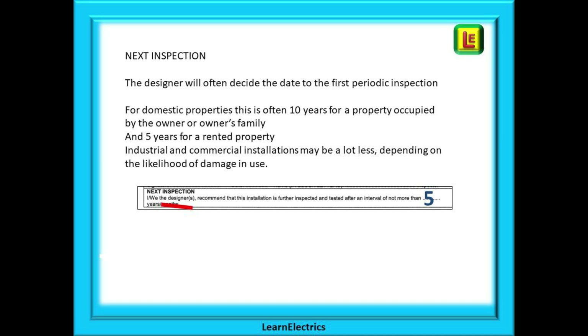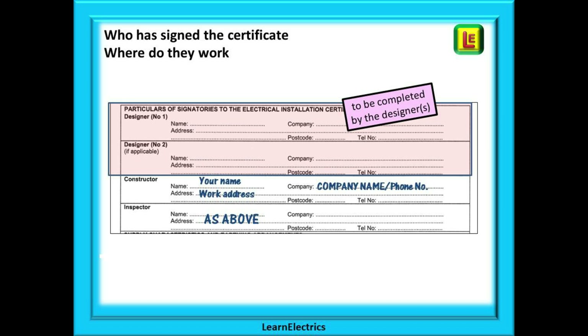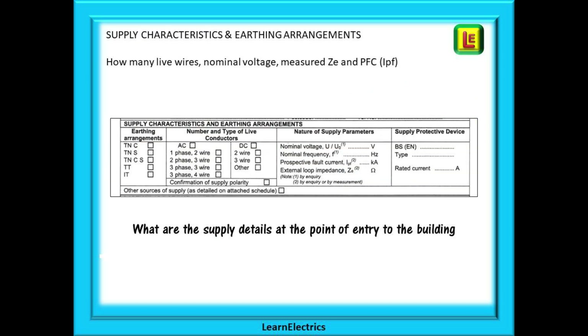Don't be surprised if some private houses are not inspected for 30 years or more — unfortunately some house owners don't see the point until they have a problem. On the second page we are asked for the contact details for the signatories. This page also asks about the incoming supply details of the intake position and about the consumer unit. Only enter your information in the sections for which you are responsible.